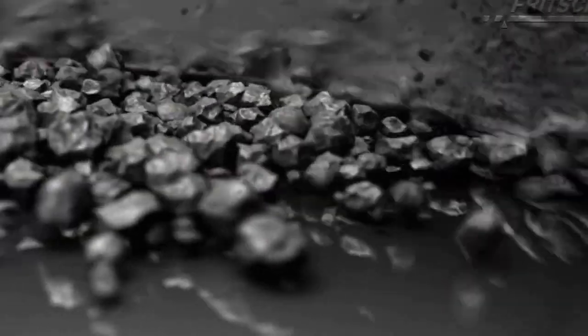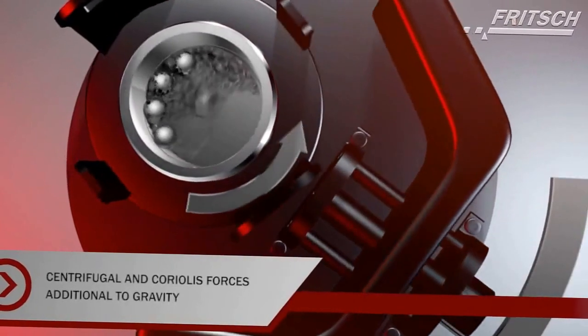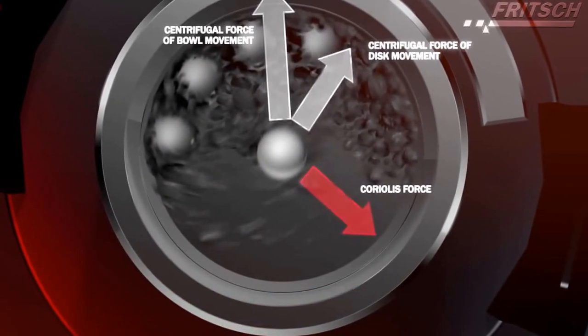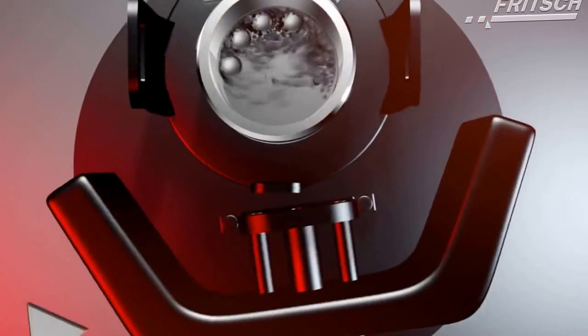With the planetary movement, the grinding bowl filling is subject not only to the force of gravity, as is the case with conventional ball mills, but centrifugal and Coriolis forces further increase the kinetic energy of the grinding paths.